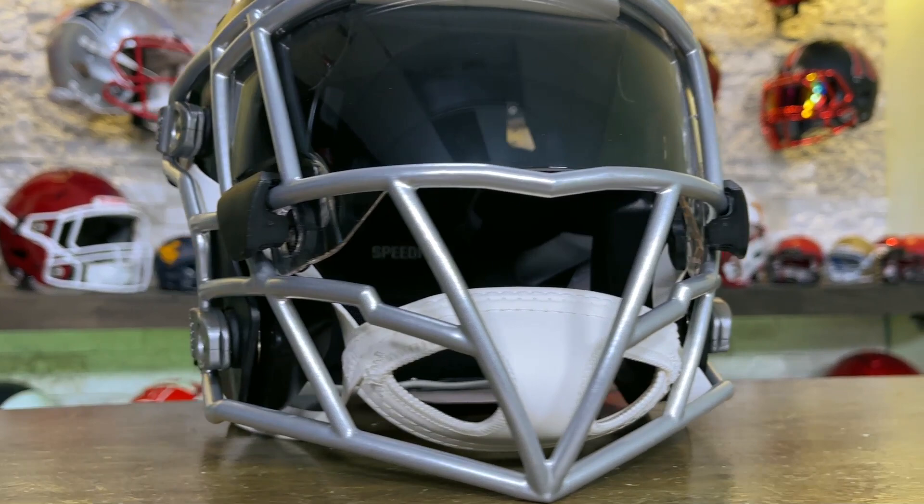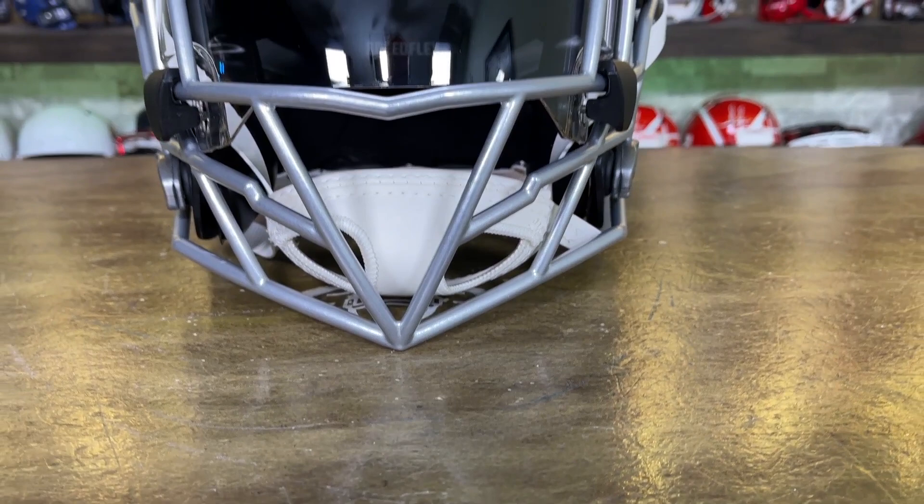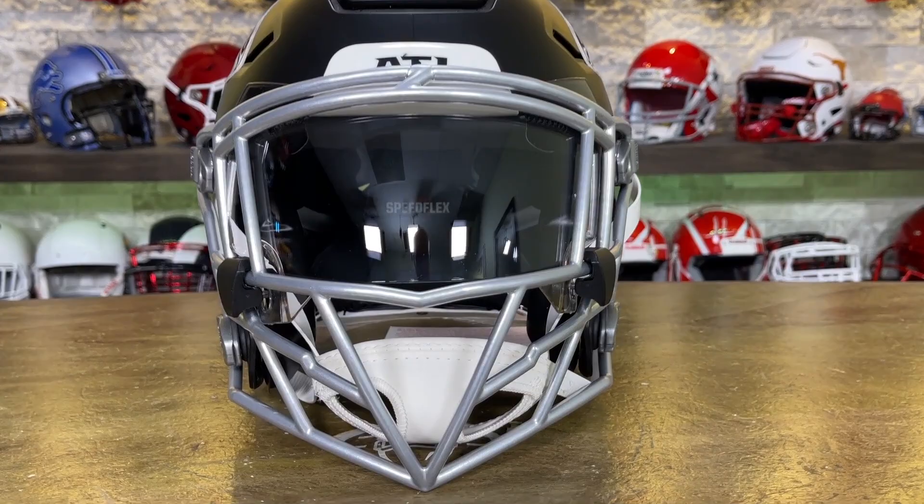The overall look of this thing is just aggressive and sharp, and it looks perfect on this Falcons helmet. I think the guys at Zooty did a great job of naming this — the Ballhawk — it looks like a beak. It looks like you're coming for it. I just love it.